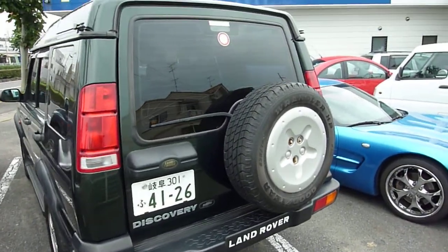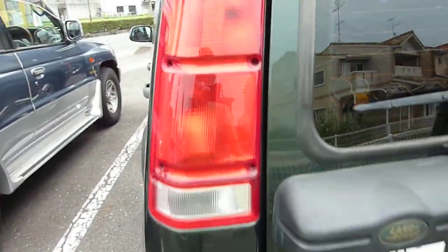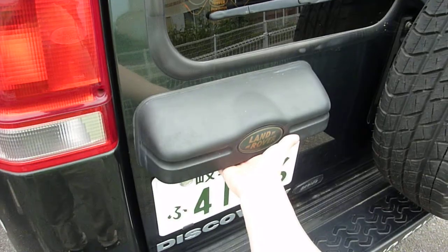So here's the back of the Land Rover Discovery Series 2. And one more time, let's demonstrate the door closing.